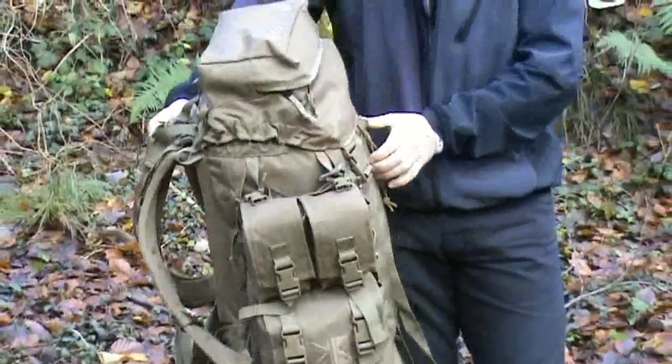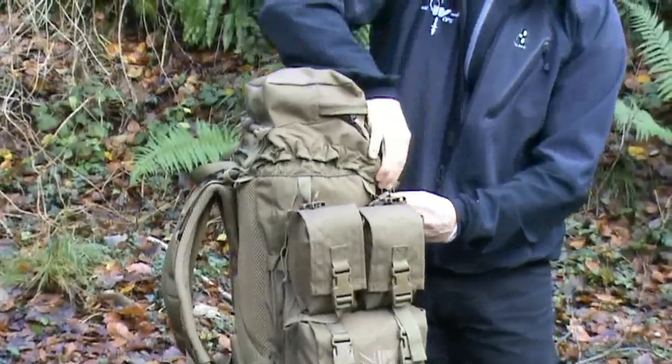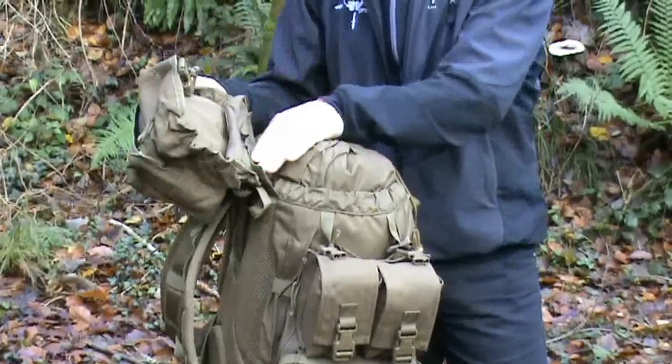Finally, the lid. The lid has a side pocket on the top and a mesh pocket on the inside, and is hinged by way of this velcro.